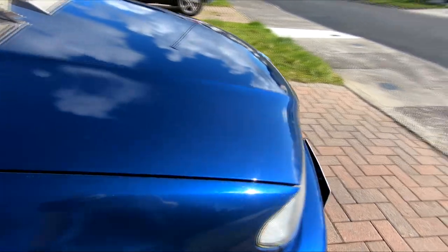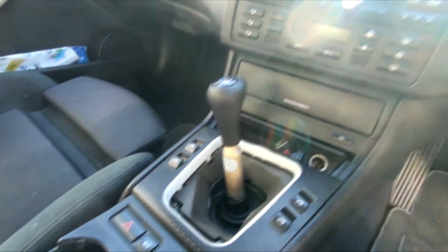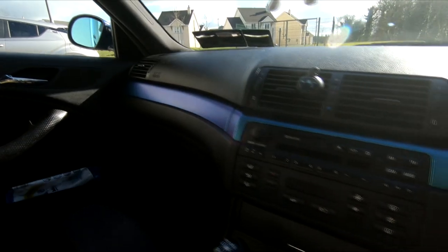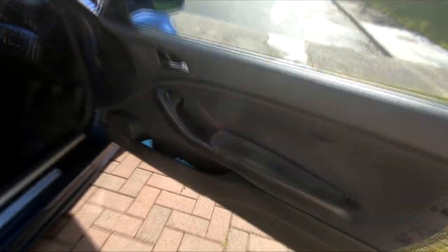They're the same color as the E60 was. And I need to get these installed — they have some ugly ones, so I'll put a picture of it. A bunch of stickers there, I think I might keep them. All the interior support — sport steering wheel, carbon fiber.